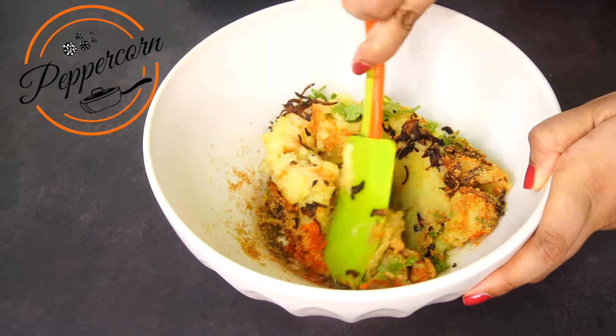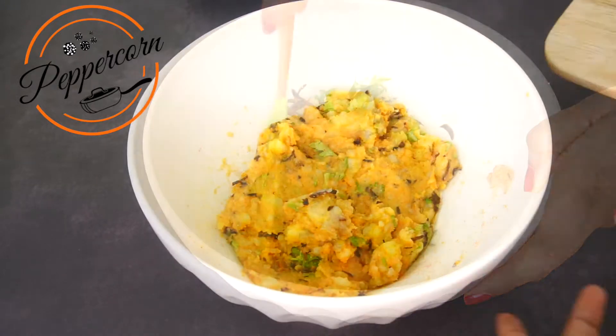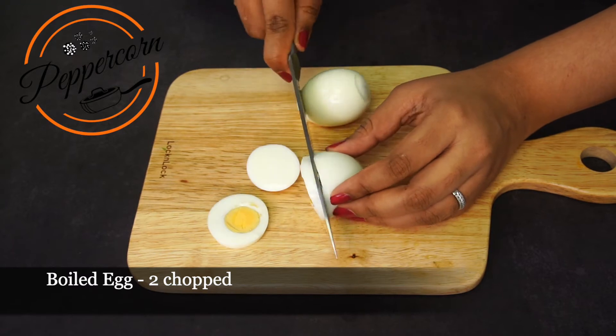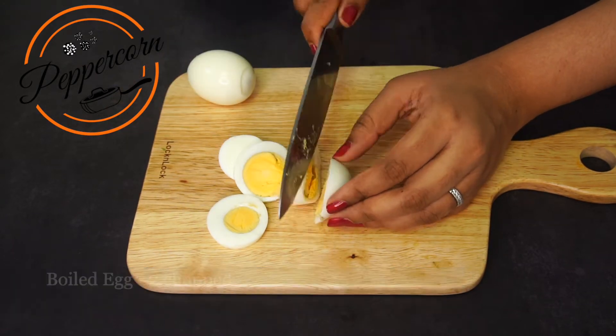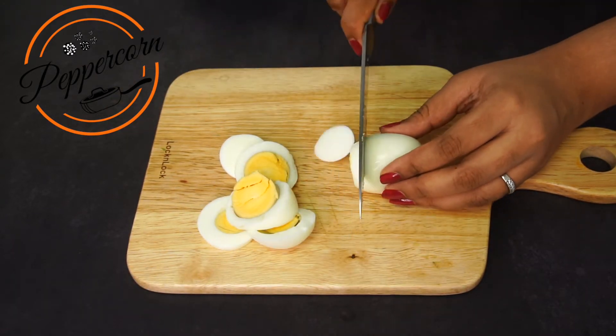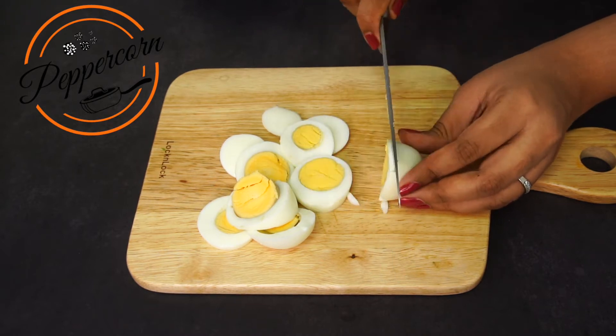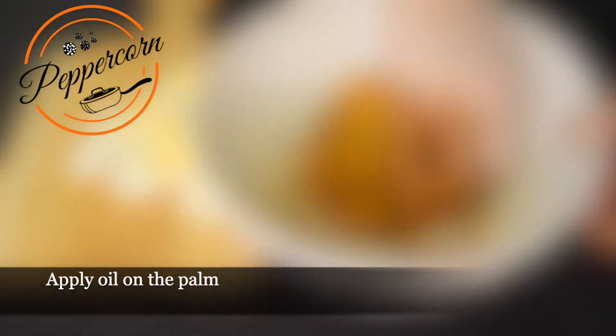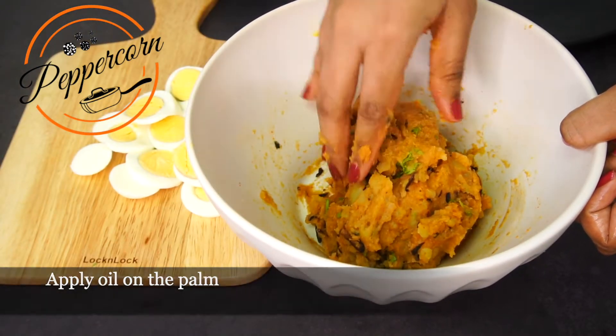I'm going to mix it all up. We'll mix it up into a patty shape.